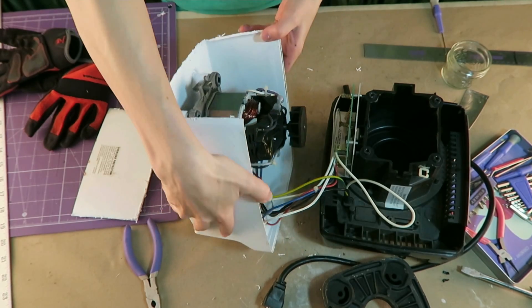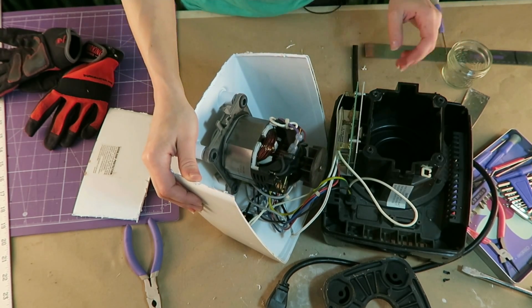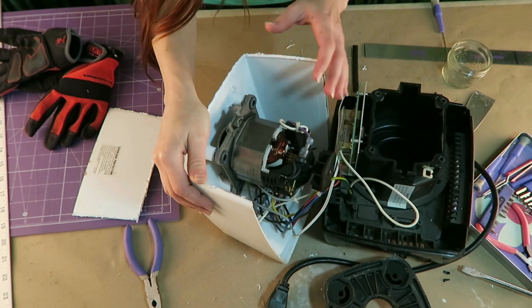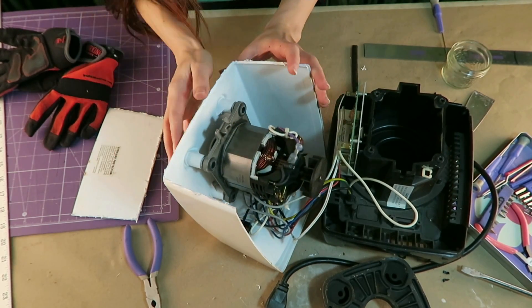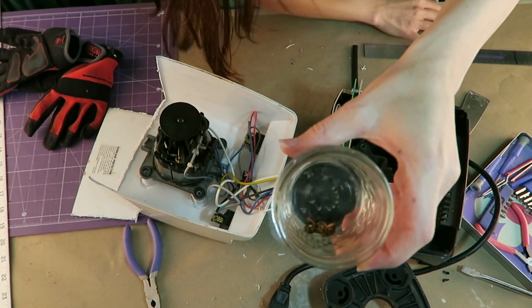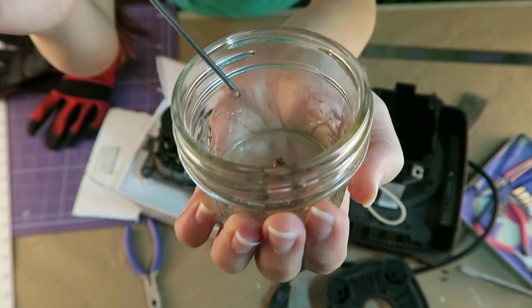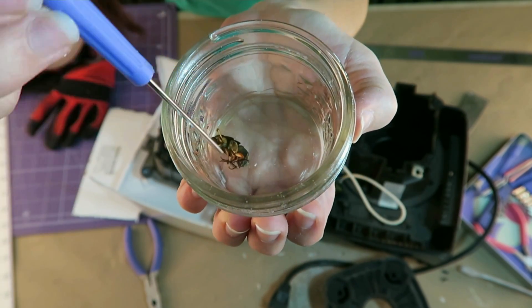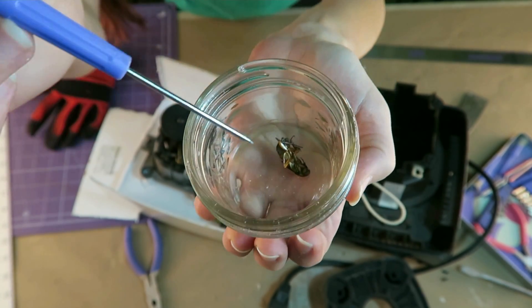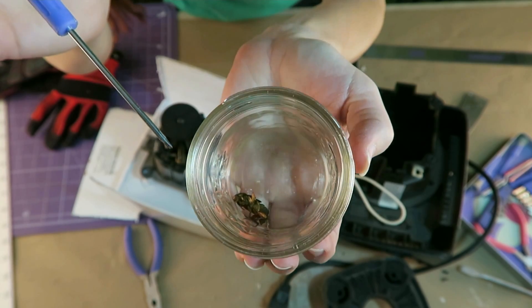It looks pretty cool inside. I was trying to take off the switches and broke off a few little parts that hopefully weren't too important. Then I saw something that looked a little strange. I grabbed my tweezers, reached inside here, and guess what I found? That. Yes, that is a giant roach, and it was just jammed right into the motor and slightly squished in there.